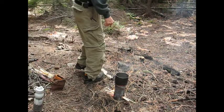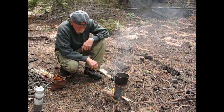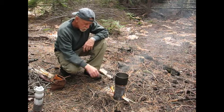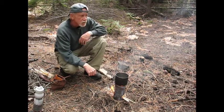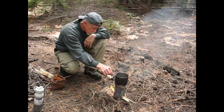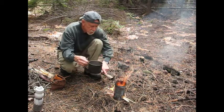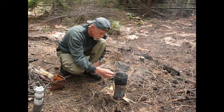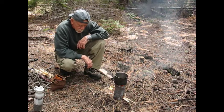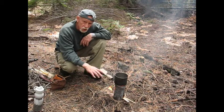I got my little hobo stove here I made for the bushcraft class once, and it's really done well for me. I'm going to buy a Vargo from a guy because it collapses and is a little bit more tidy to backpack with, but this thing is just super. It's just a can with a computer fan screen grid for the top. It fits over perfectly, wired on.